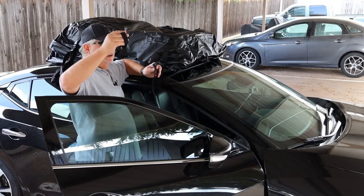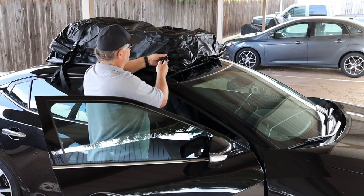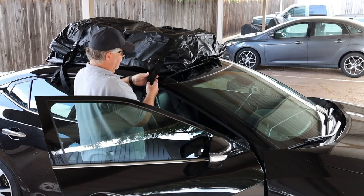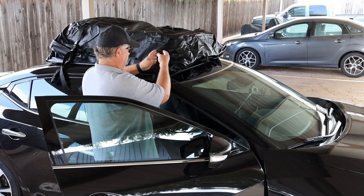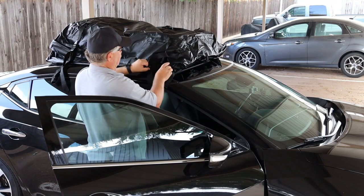Take your straps and run them through here, then lock it back in place and get it tightened up. You can take the excess strap and just tie it around here to get it out of your way.